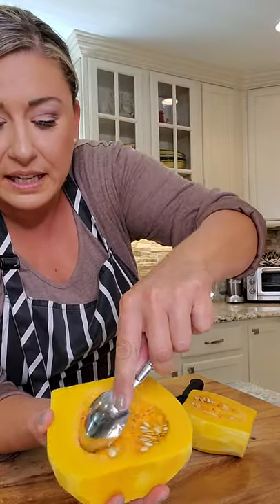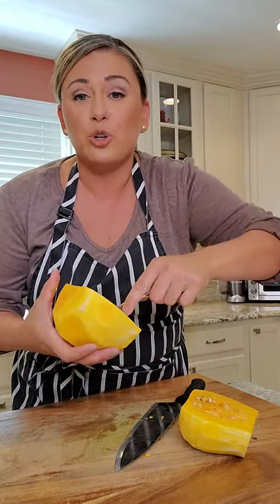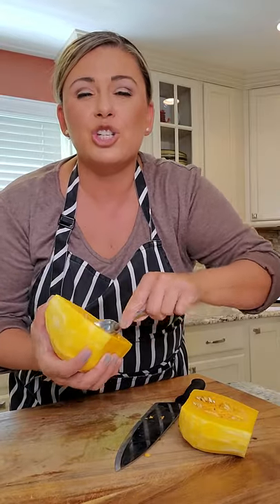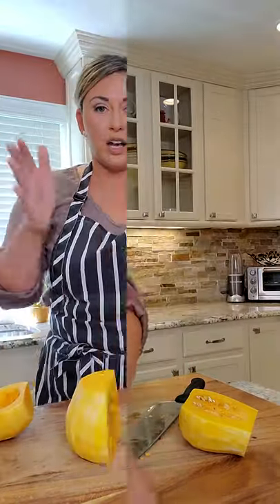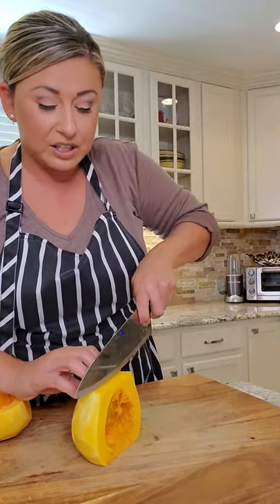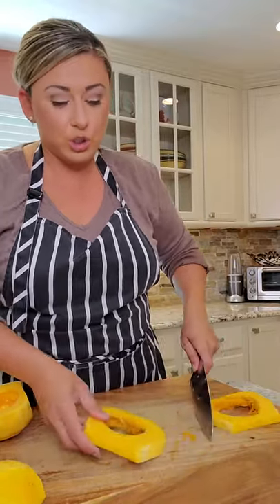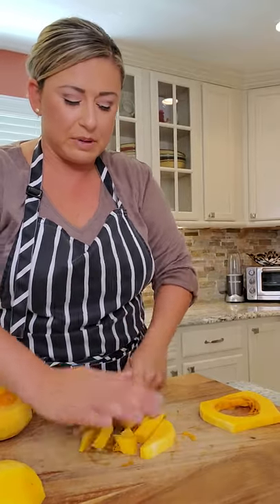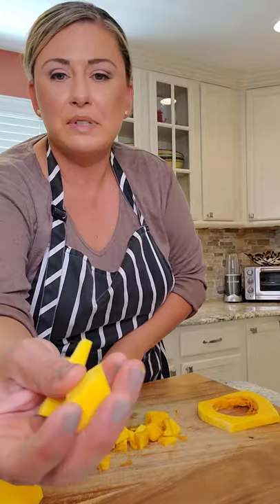Butternut squash is peeled. Cut it in half and use a spoon to scoop out the seeds. If you were roasting it whole, you could put olive oil and cinnamon in the cavity — you can make puree, butternut squash soup, endless options. But today we're dicing it. Working on a flat surface, we want a nice medium dice because the pieces will shrink a bit when roasted, so you want enough bite in the salad.